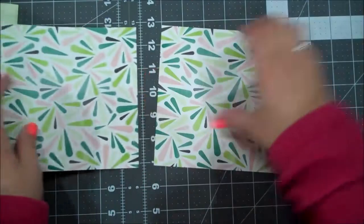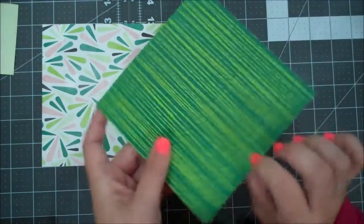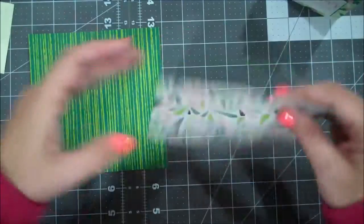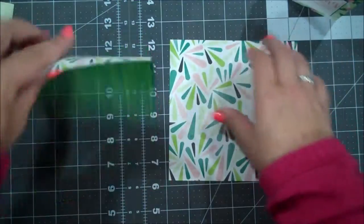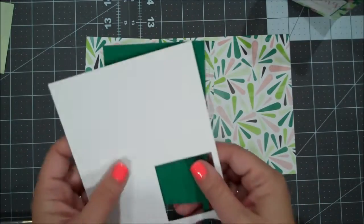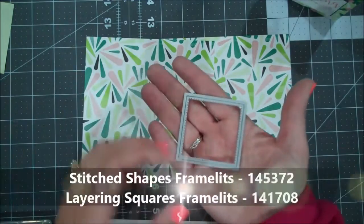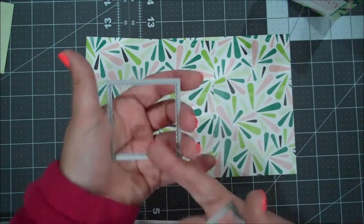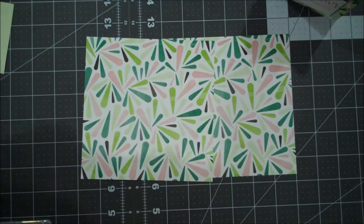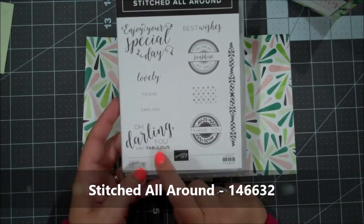These are 6x6 designer series paper, so you're going to need two of those. I'm choosing to have this side as the outside of the bag and this will be our little fold at the top. Depending on the pattern, I think I want the lines vertical. We have two 6x6's, and we're using a scrap of Whisper White and Shaded Spruce for our sentiment squares. I'm using our Stitch Shapes — the second largest square — and then a layering square that fits right over it. For our stamp set today, I'm using our clear mount Stitched All Around, and we're using 'Oh Darling, You Are Fabulous.'